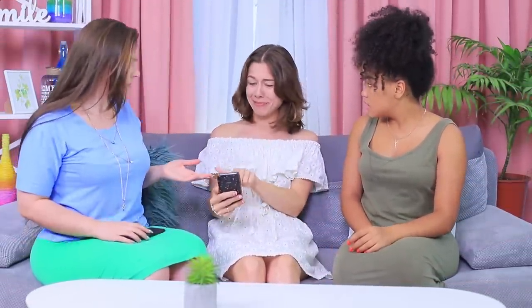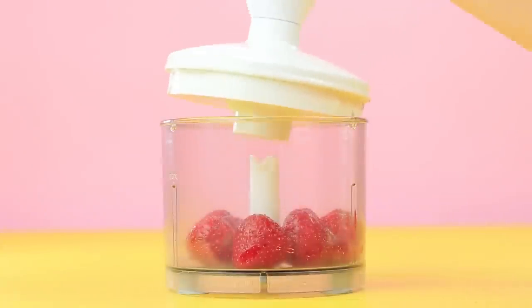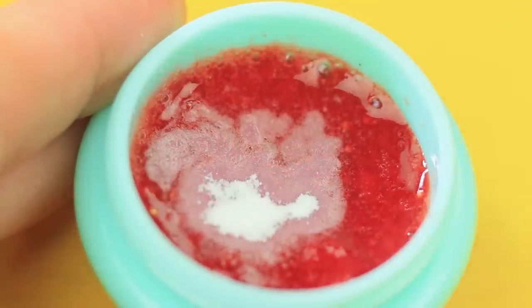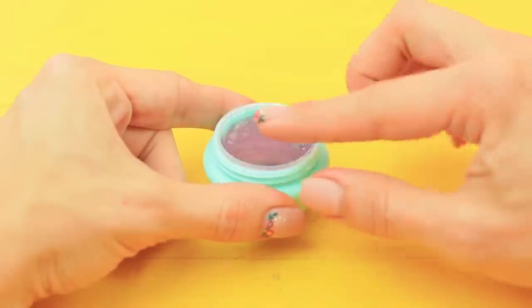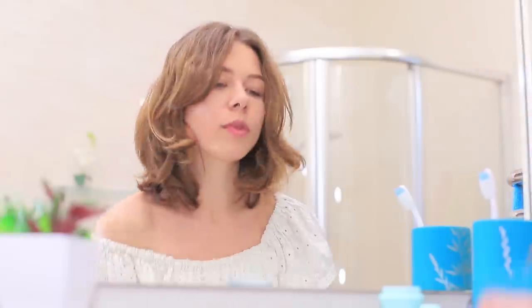My future boyfriend is calling — a date, right now? What should I do? We'll help you! Look at my teeth, I need to whiten them right now! Process strawberries in a blender and pour the puree into a pot. Add baking soda and stir it. Apply the strawberry mixture onto a toothbrush and brush your teeth with it. Rinse with water — now your smile is as bright as you are!